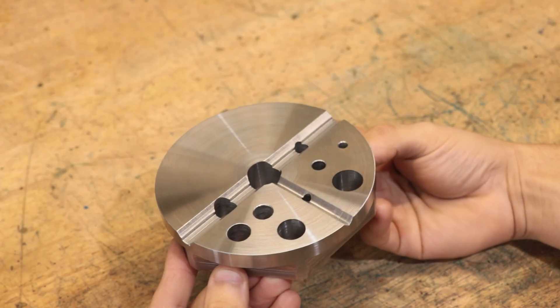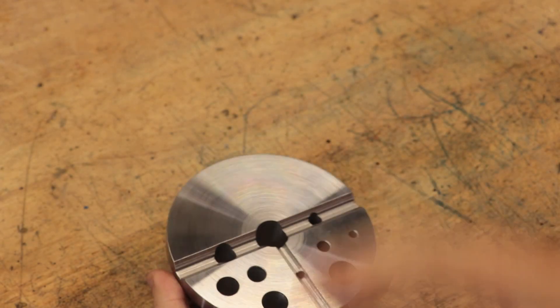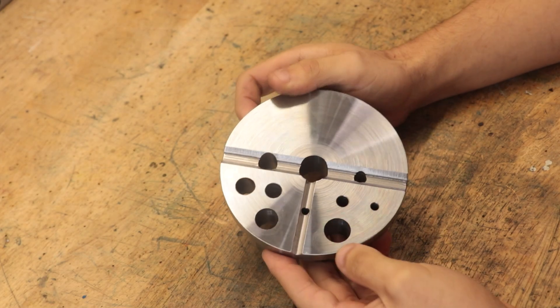With the part now deburred, that is all the millwork done. All in all, I think the part has come out looking really nice. What we need to do now is harden it.